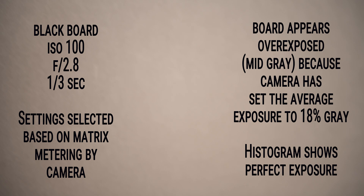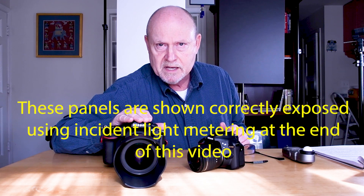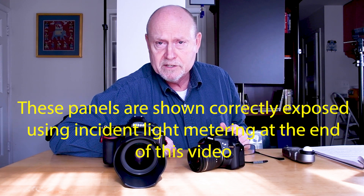So if I take a photograph of a black board and fill the frame using matrix metering, that photograph is going to look like this — and this doesn't look black, this looks gray. Similarly, if I photograph this completely white board and allow the camera to set the exposure using matrix or evaluative metering, this is what we get — and this is clearly not white. What has happened in both cases is the camera had only one batch of information to deal with — the white or the black — and what it always does: it averaged out the light and adjusted the photograph so that the average is right at 18% gray, which is why the black board looks lighter and the white board looks darker.